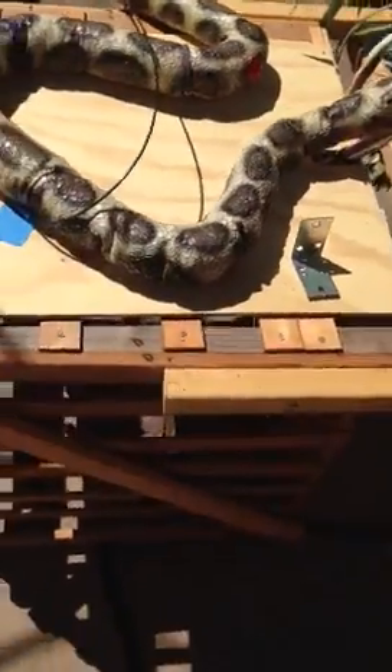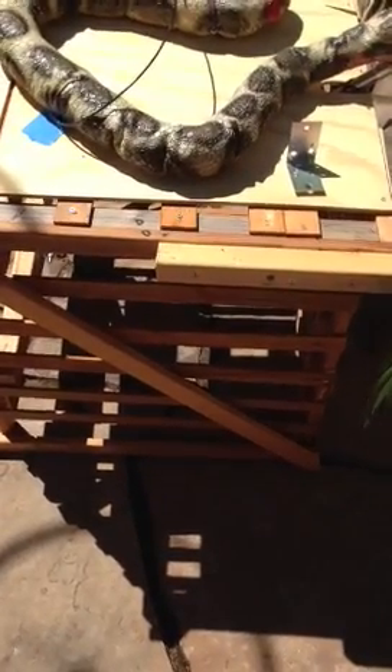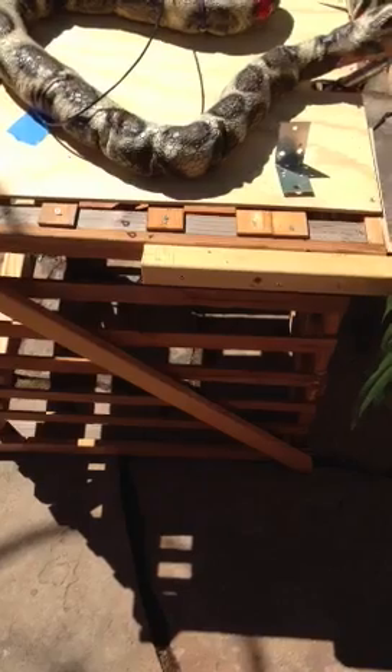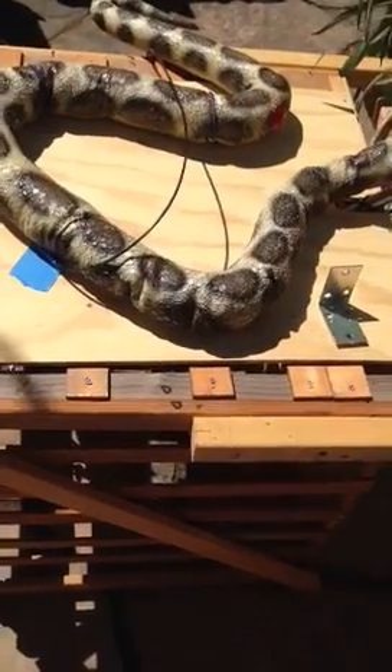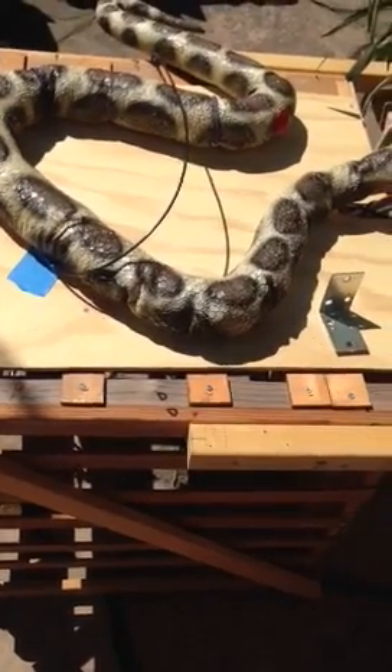So anyway, the crate — I actually found this crate in the back of the store, near the garbage. I just picked it up; I figured it was something good for the snake. Then I took off some other parts from it, pieces of wood. So basically it's all scrap.